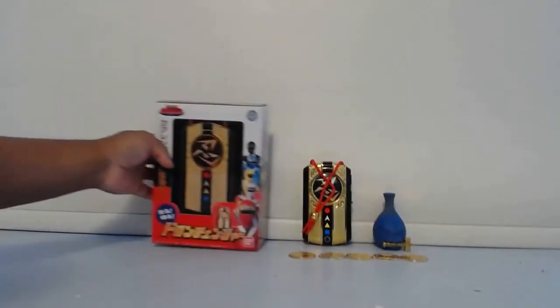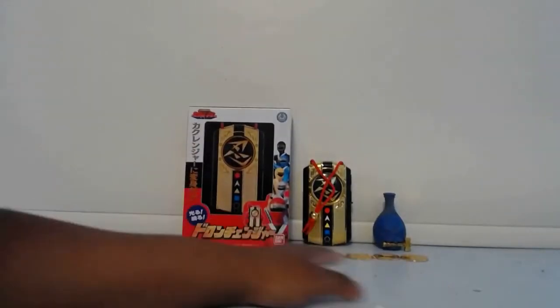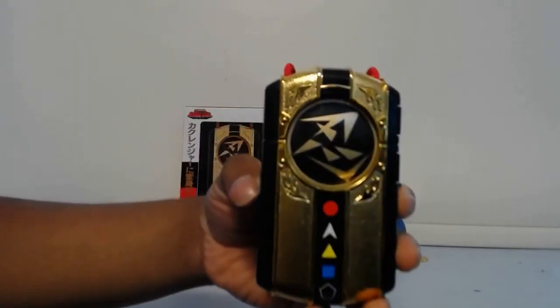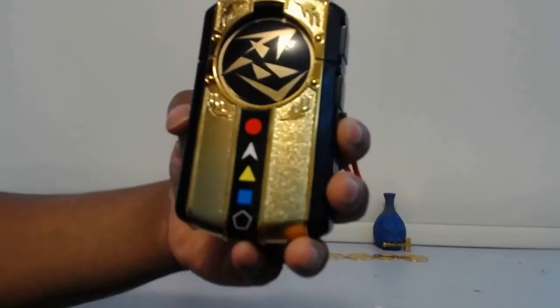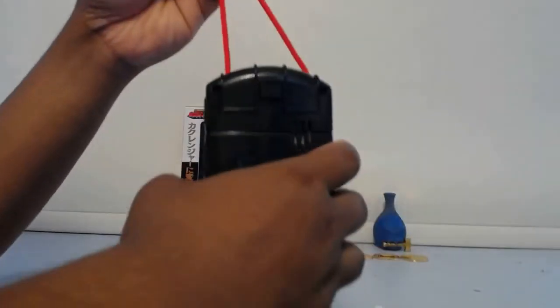There's some random writing there. So what you get with this is you get the Ranger's 5 coins and the Doron Changer — that's what it looks like. It's really cool; I'm really loving the chrome here. This is the back of the Doron Changer, and you also have this red strap right here so you can hang it somewhere or take it with you.